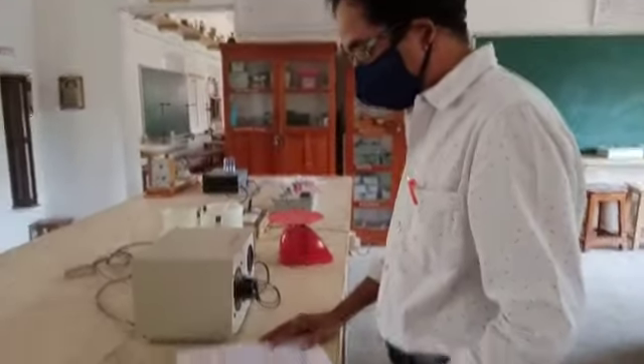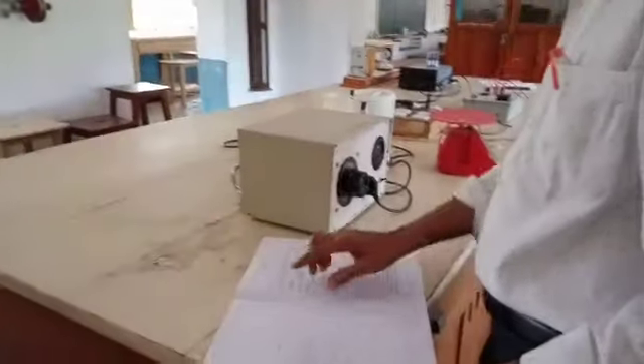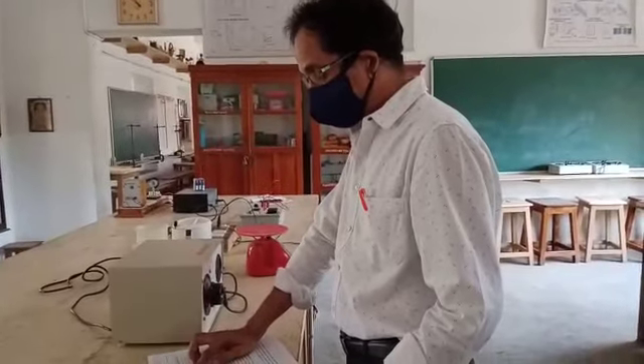Heating efficiency of an electric kettle. By using an electric kettle, we have to study the heating efficiency of an electric kettle with varying voltages.